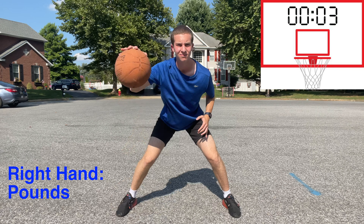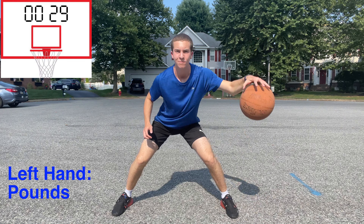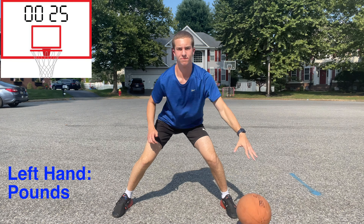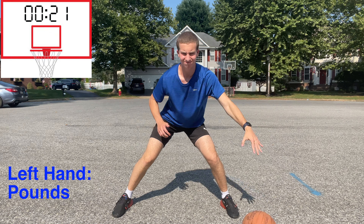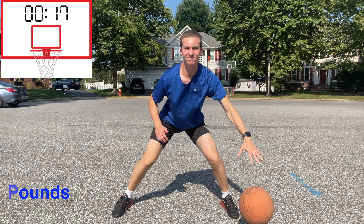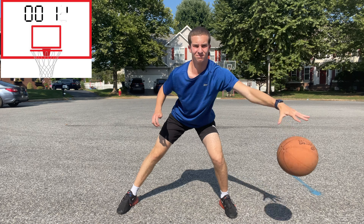For all of these drills we will do the right and left hand so that we do not have a weakness and are able to go both directions in games. Just like finishing, ball handling requires proficient skills with both sides. And as a reminder, make sure to be low in your athletic stance while doing these drills.